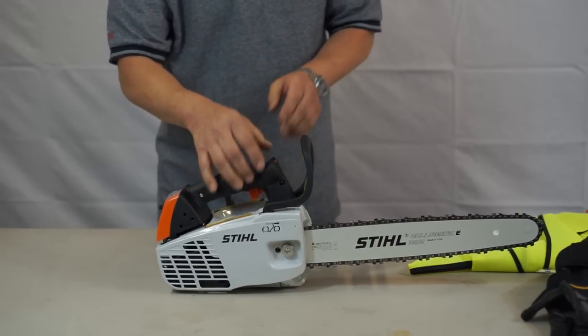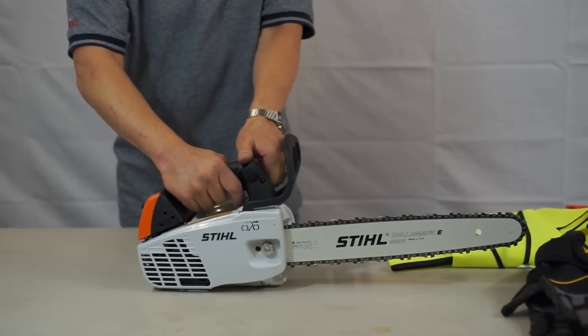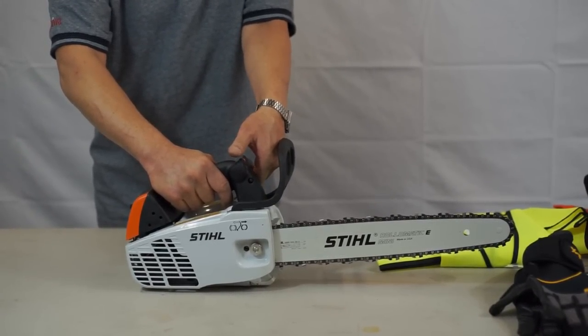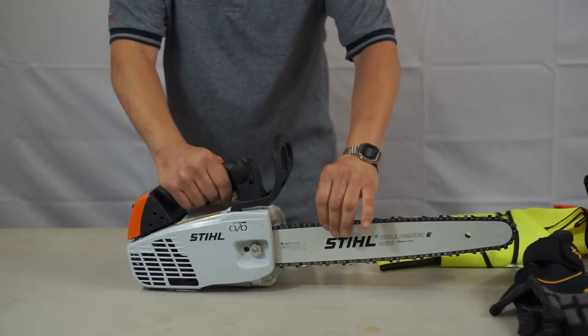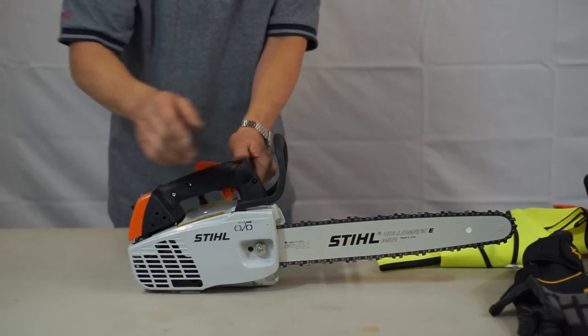The saw is equipped with a chain brake. When it's activated with your hand during a kickback, the chain will lock and it will prevent any accidental cut.